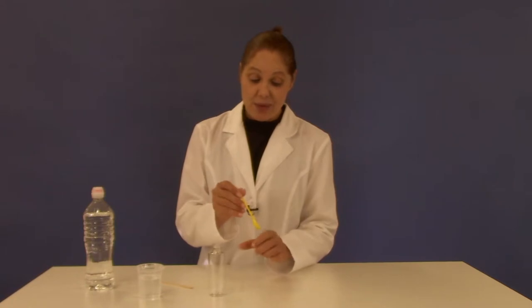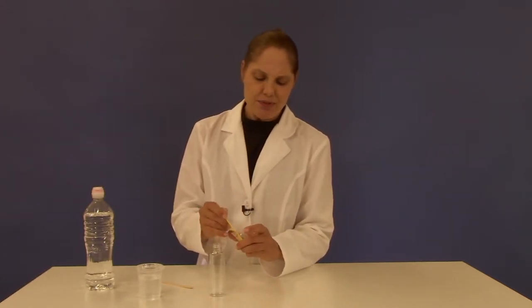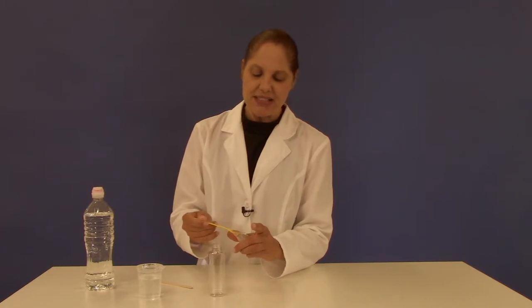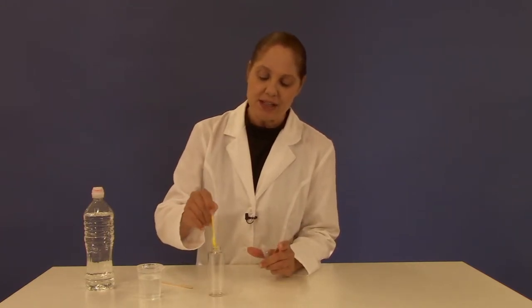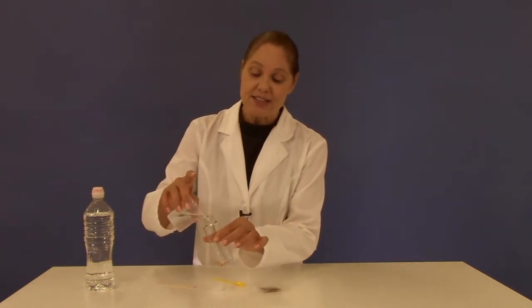From home, all you need is some water. To do the experiment, you'll take your yellow measuring spoon and use about ten of the polymer beads, and put them into the large test tube.